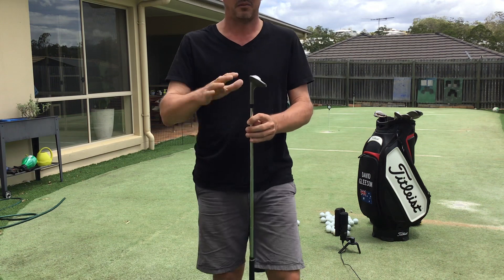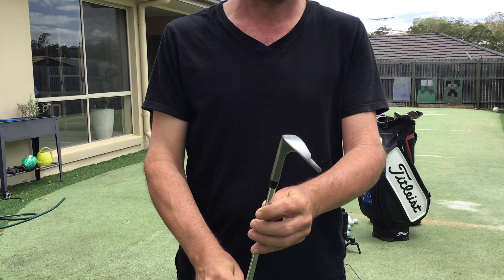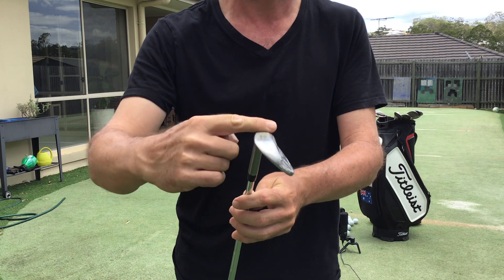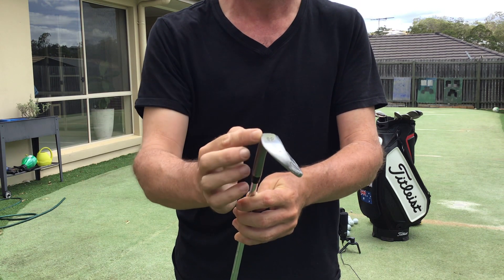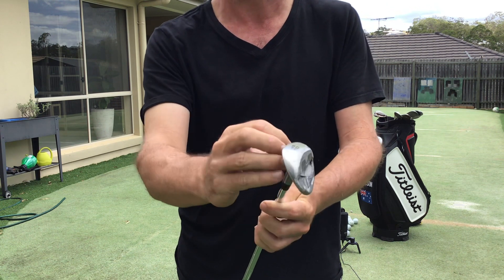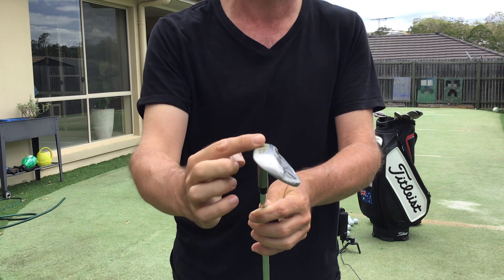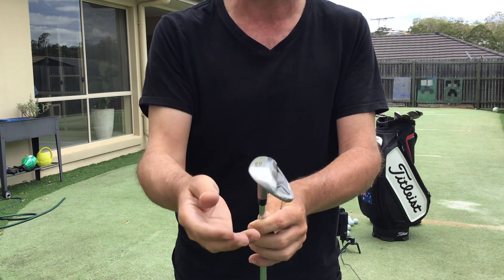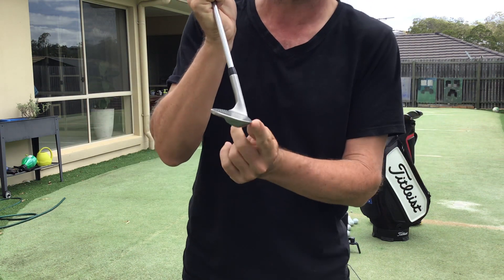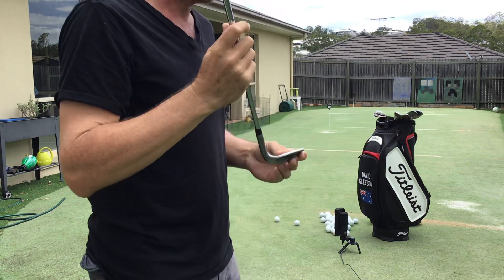If this club has got 10 degrees of bounce from the leading edge to the back edge of the sole, and we lean the shaft 10 degrees forward, we'll have no effective bounce — we're just trying to hit the whole flat part. That part starts to interact with the grass and you get bloody shots where the ball goes nowhere because the grass gets caught in the face early. But if you hit the ball slightly higher up, you can disperse some grass away so the ball hits the face cleanly. That's the general idea for the normal chip.